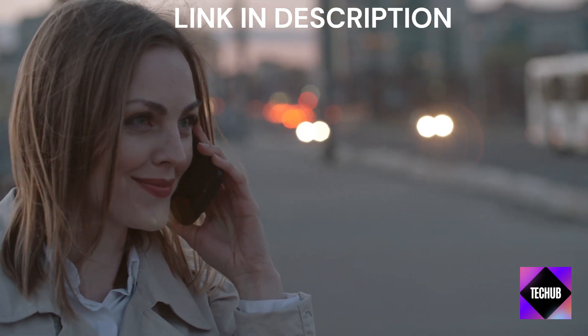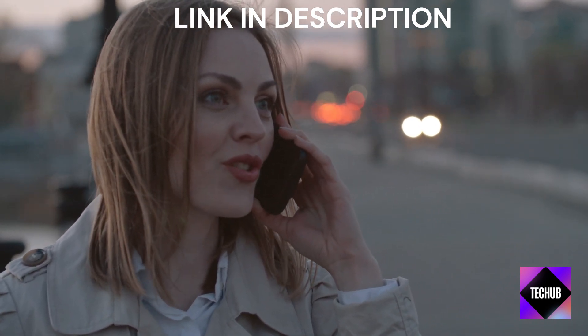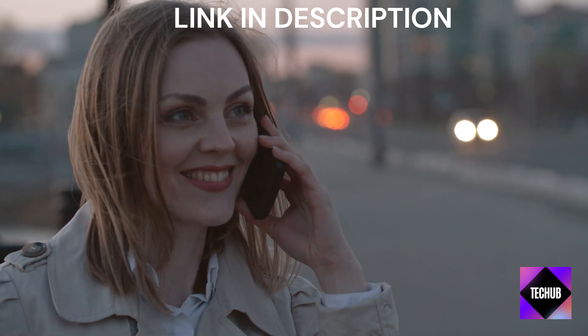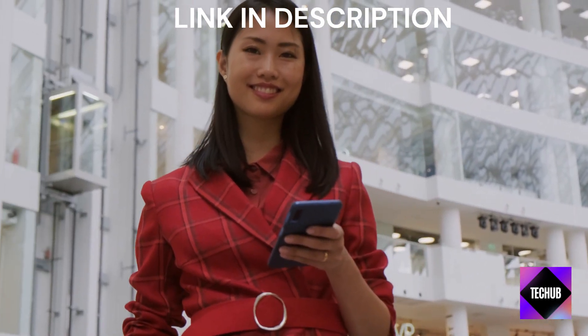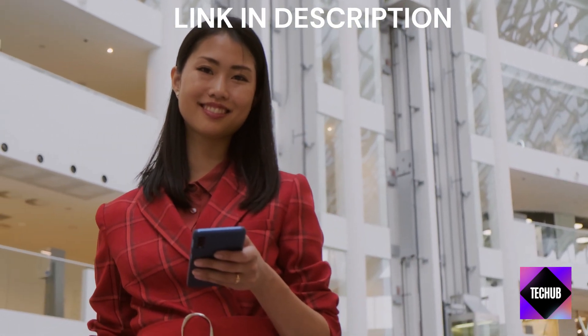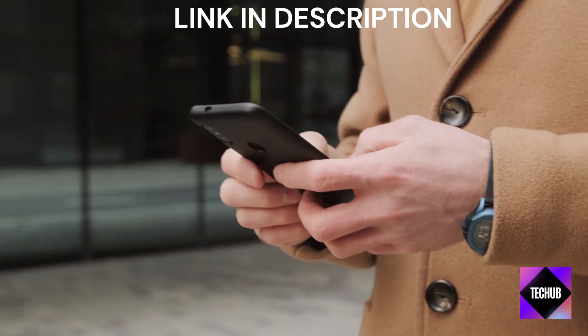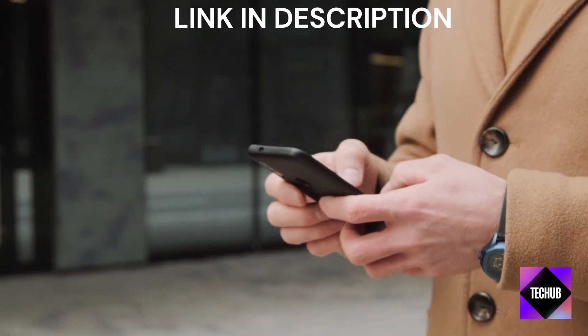Navigating through the intuitive user interface of the Nothing Phone 2 is a breeze. The clutter-free design and streamlined icons reflect the device's overall philosophy of less is more. And here's something that'll excite you: wireless charging. The convenience of placing your phone on a charging pad without dealing with cables is something you'll quickly come to appreciate.